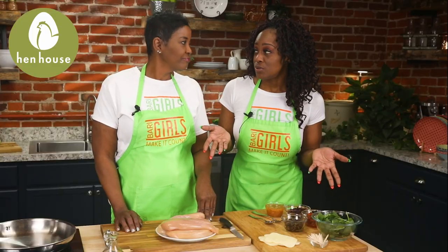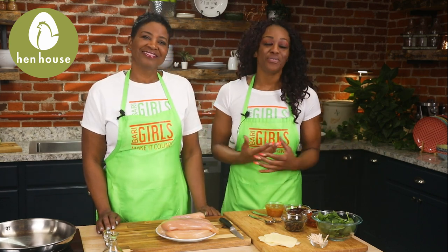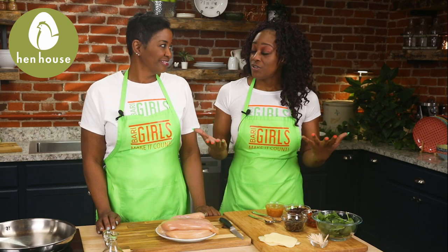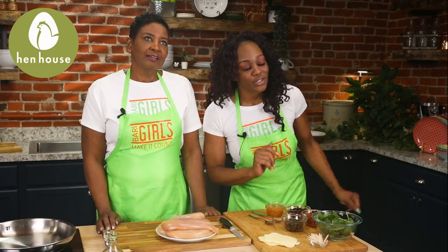Spinach is also considered a superfood — did you know that? Well if they didn't, they know now. It's linked to numerous health benefits including improving your eyesight, cancer prevention, and regulating your blood sugar.